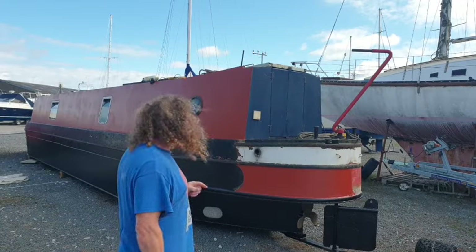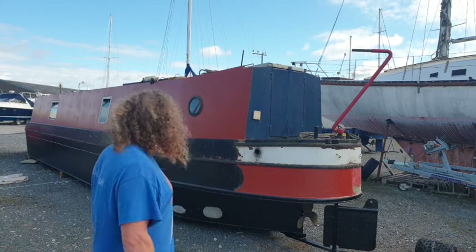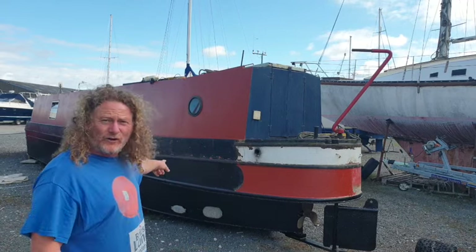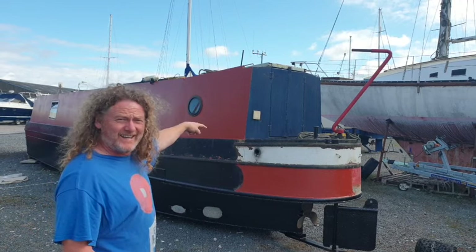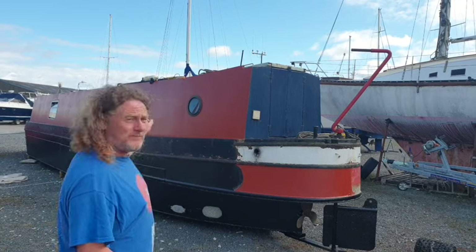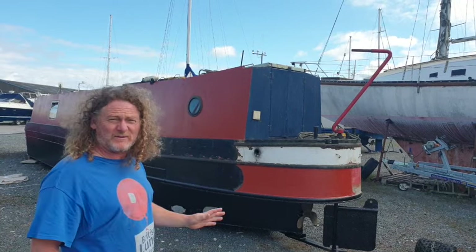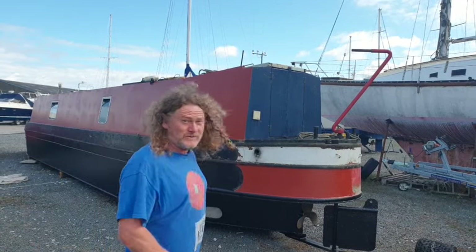Day two - I bitterly regret starting doing this side, I'm absolutely knackered and aching all over. Today's jobs: re-black the hull, go around the other side and prime the top of the boat, then come back around this side and put red primer on. The weather's supposed to be with us today but I'm not sure - let's see how it goes.